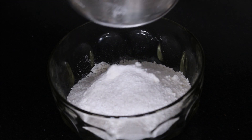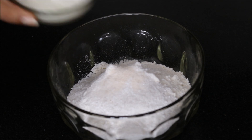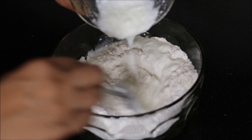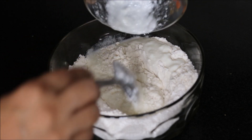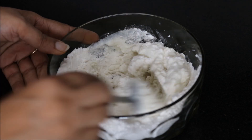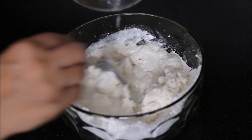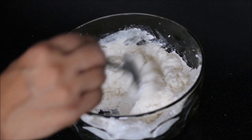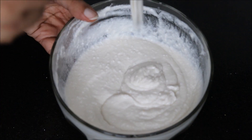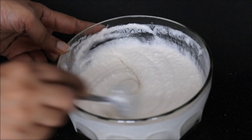Then in a bowl, we will mix all the ingredients. Add the crushed Sabudana, salt as per your taste, then we will add curd into it. We will add water to adjust the consistency of the batter. Here is my batter ready.